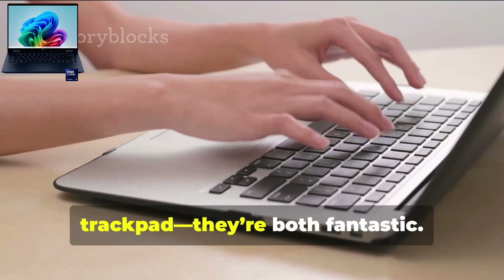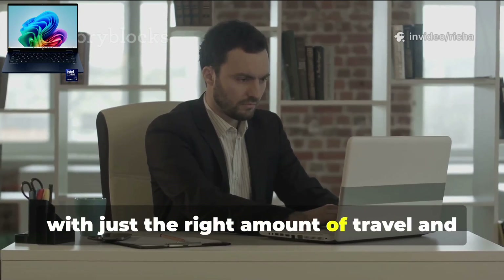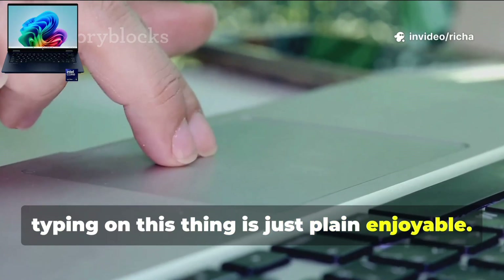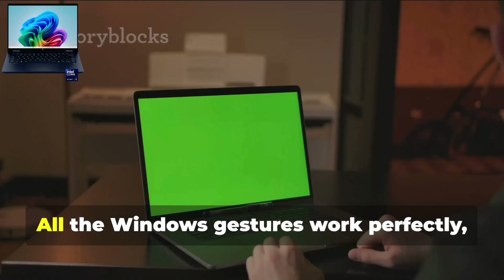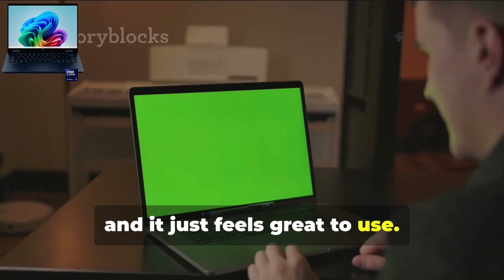Let's not forget the keyboard and trackpad — they're both fantastic. The backlit keyboard is super comfy with just the right amount of travel and a satisfying feel. Honestly, typing on this thing is just plain enjoyable. The trackpad is roomy, smooth, and super responsive. All the Windows gestures work perfectly, and it just feels great to use.